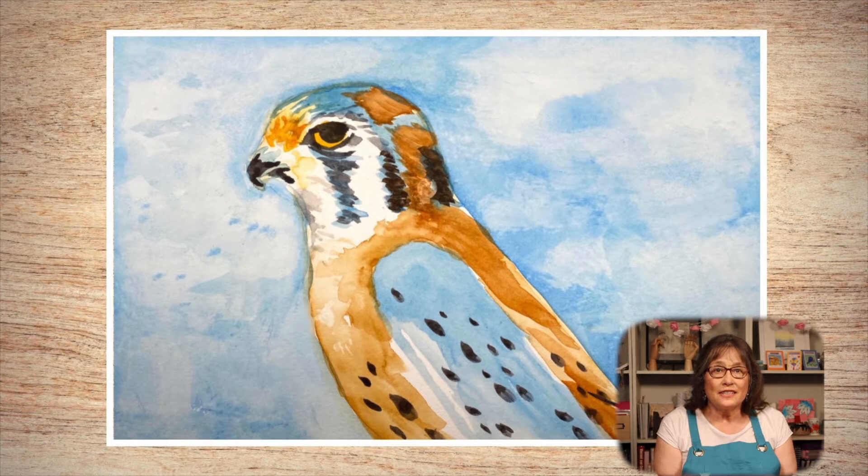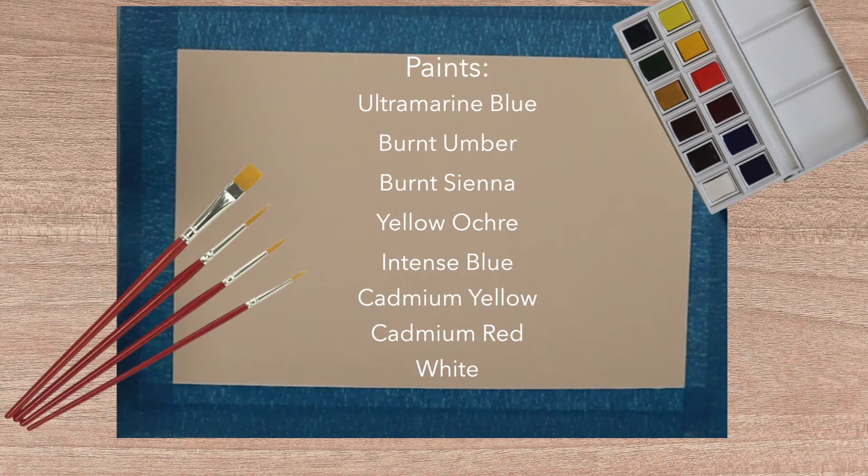Welcome to the next lesson in our bird portrait series. Some of our most popular lessons have been bird portraits — see our watercolor bird portrait playlist to see them all. I love watching kestrels as they perch and hover in search of their next meal. Their plumage is colorful and attractive, which makes them great painting subjects. We'll use three brushes, seven paints, and six techniques. Let's paint!